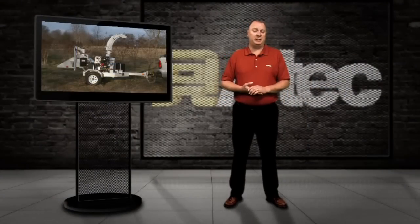Hi, I'm Darren Hindergart with Altec Industries. I'm going to spend a few minutes explaining the basic operating procedures for the Altec DC610 6-inch control feed brush chipper. When used properly, these chippers will give you many productive hours of operation.